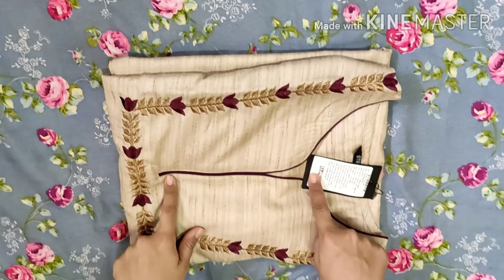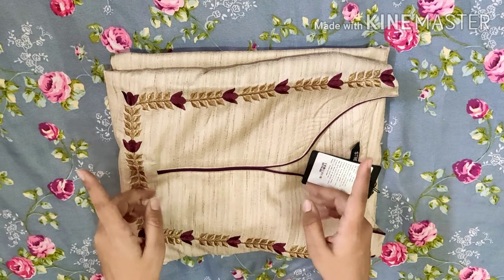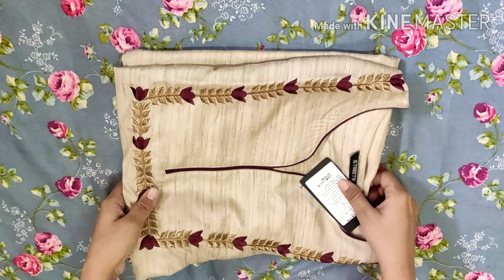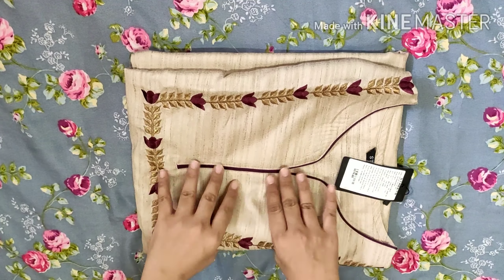This is my first set but I had a problem with Flipkart — I didn't get a plaza with it. The plaza was missing, so I have put it on return.